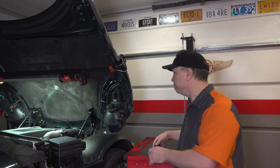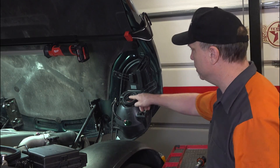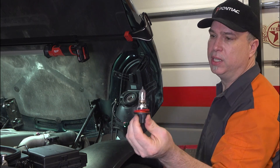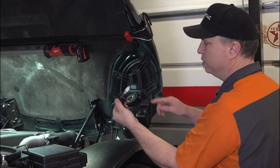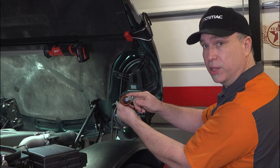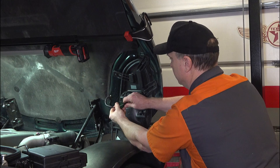Let's unplug these and put the new ones in. Pull the tab and it comes right out. Twist counterclockwise to remove the halogen capsule. The LED capsules are keyed — they only go in one way. There's one tab that's longer than the rest. Twist, plug it in, and lock it. That's all there is to it.